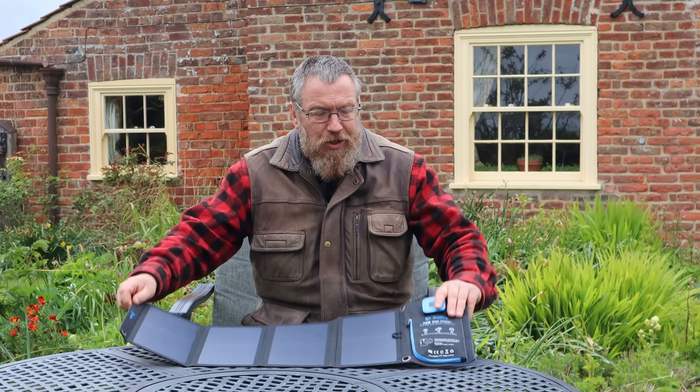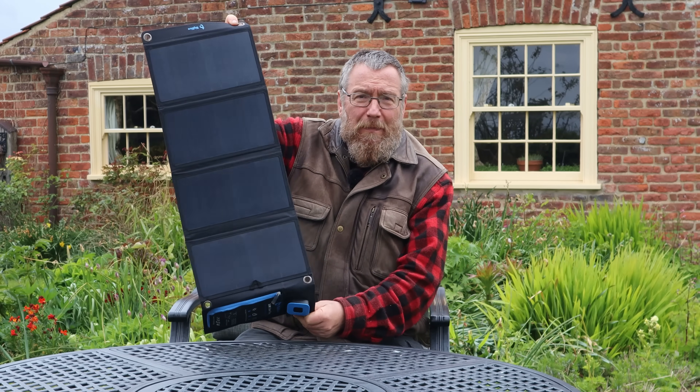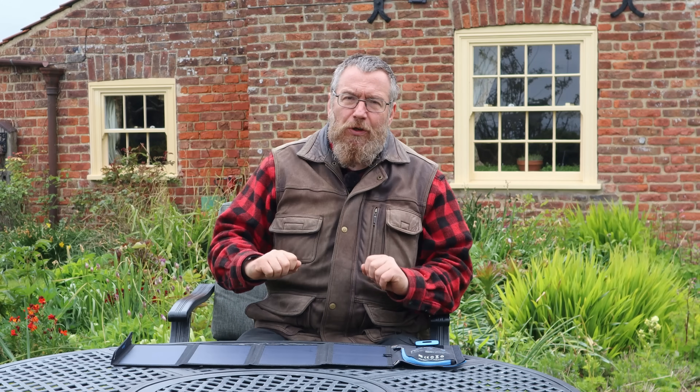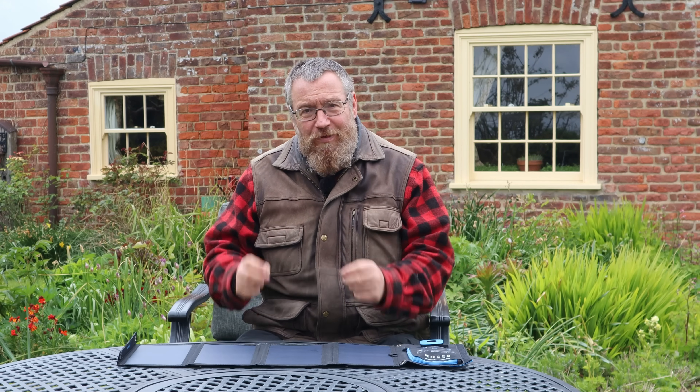First, let's understand what a solar panel is. This is an old one of mine designed for backpacking use — you can hang it off your pack and walk around during the day to charge your phone or any other device. If you look closely, it's made up of a grid of little cells, and each of those cells is a diode — a one-way valve that only allows electricity to flow in a single direction. Electricity is the movement of charged particles. The solar panel absorbs energy from the sun, which adds energy to those charged particles and makes them want to flow. Because each cell is a diode, they can only flow in one direction, and that creates a flow of electricity. It's a really simple way of generating electricity.